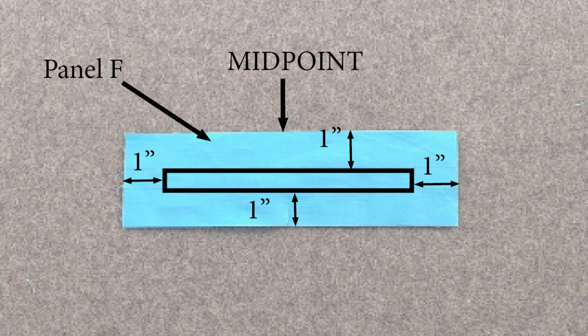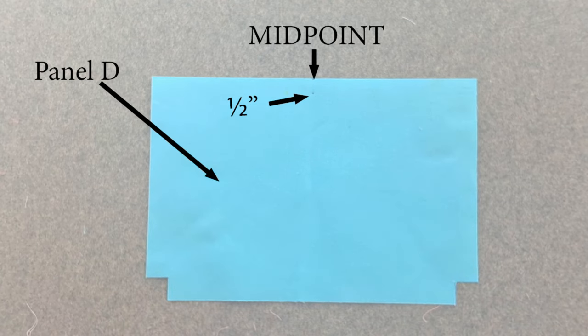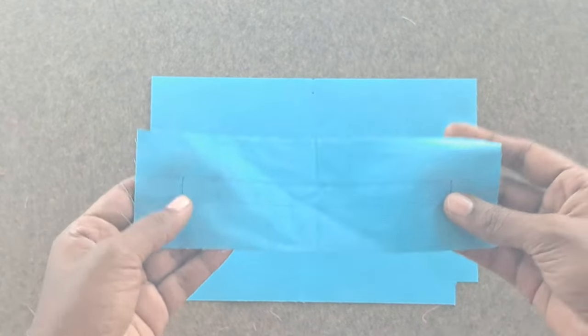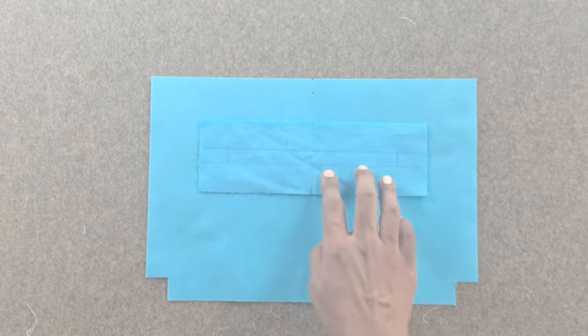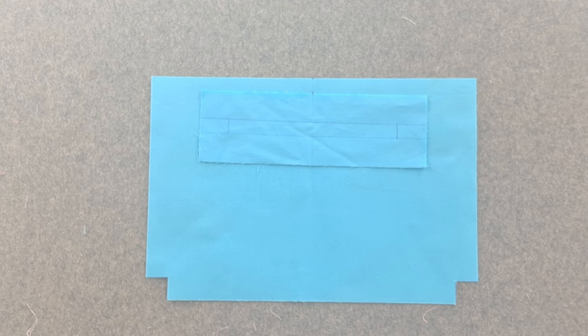Take the lining zipper pocket facing piece F with wrong side facing out. Draw a rectangle box in the middle of the piece F, 1 inch away from all four sides. Also mark the midpoint along the top long edge of facing piece F. Take the lining panel D and mark its midpoint along the top edge. Mark a point half an inch down from the midpoint. Place the facing piece F on top of lining panel D, right sides together. Match the midpoint of facing piece F with the half an inch marking on lining panel D, and pin in place.